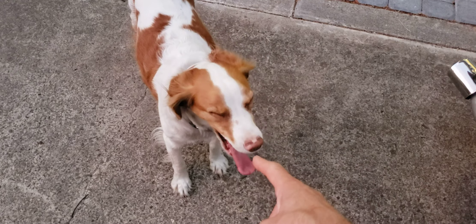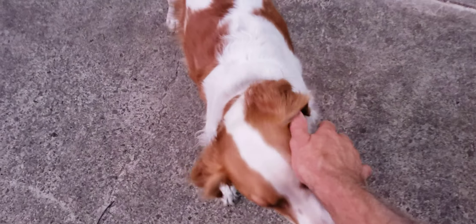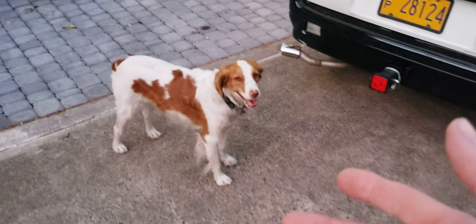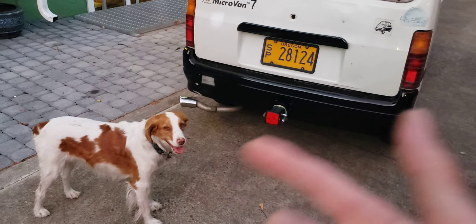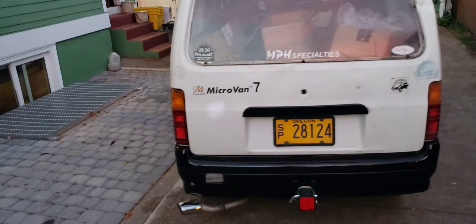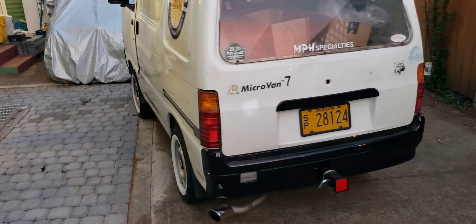Hello there, Two Stroke Turbo fans. Welcome back to the channel — welcome back to all things dog and car. Gotta like both, right? This is Stella the Shop Dog. My name is Mark and we're going to show you our newly spiffed up micro van.